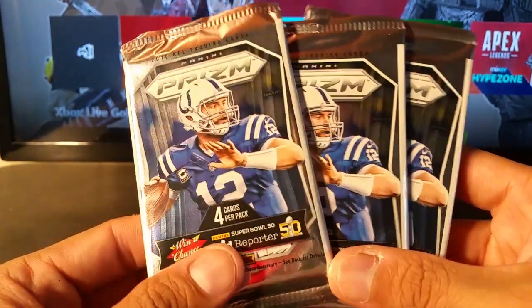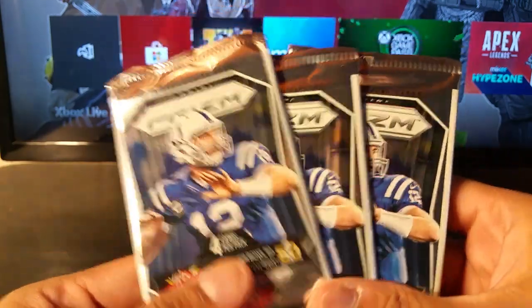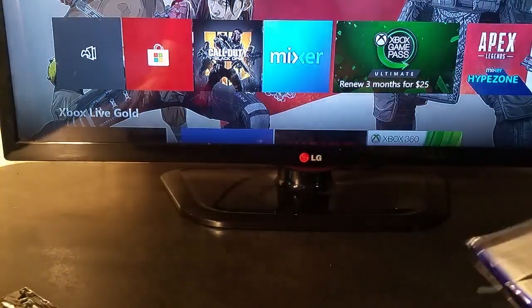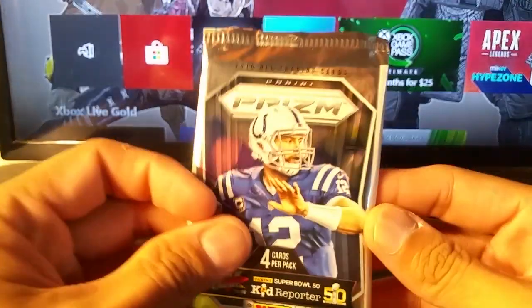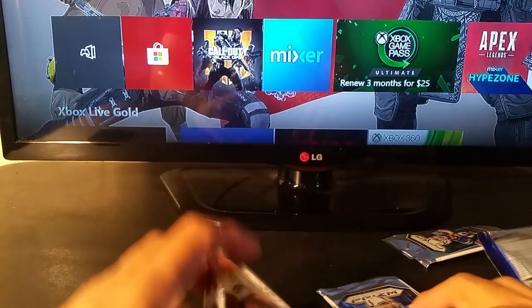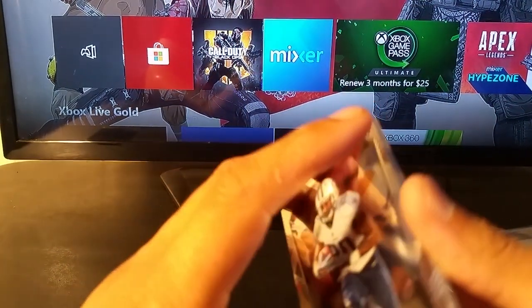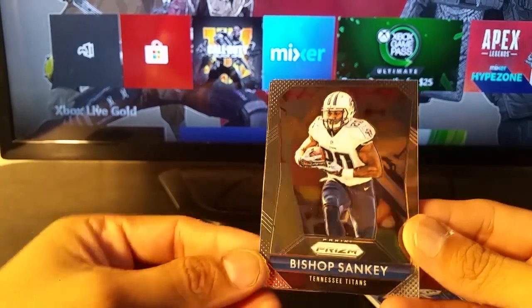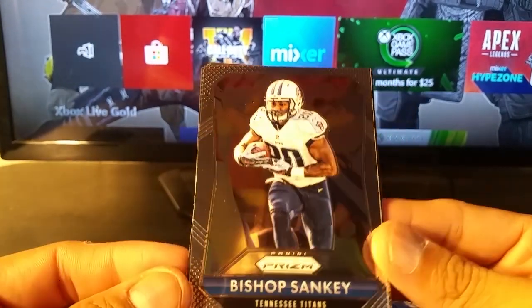So four packs per card and then you get one bonus. I think these are red, white, and blue — you get three cards in there. Hopefully we get some short prints, some color, an autograph. I think I might've hit an autograph in one of these last time I did it.